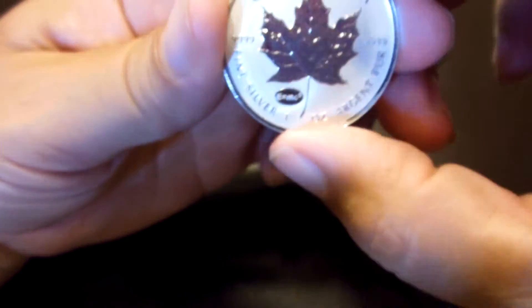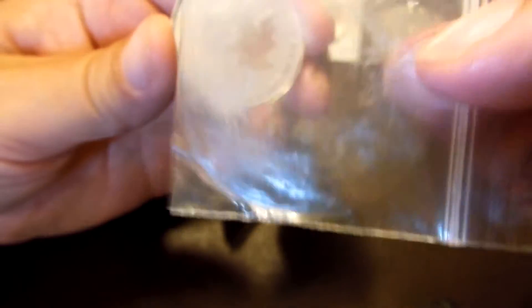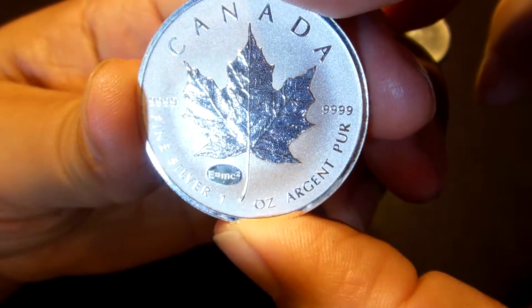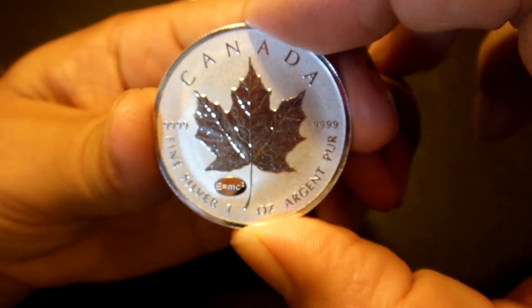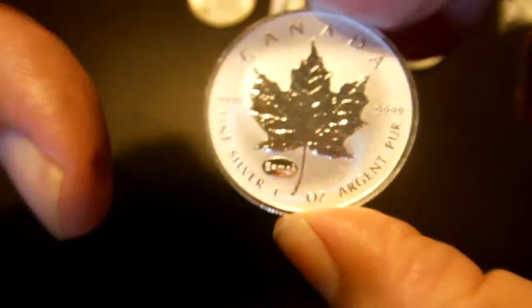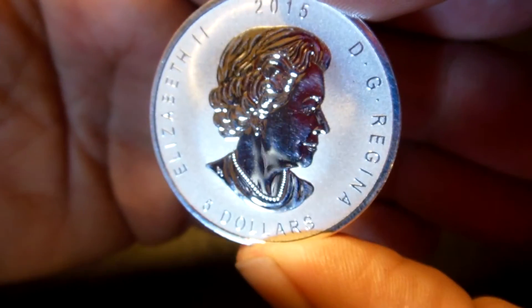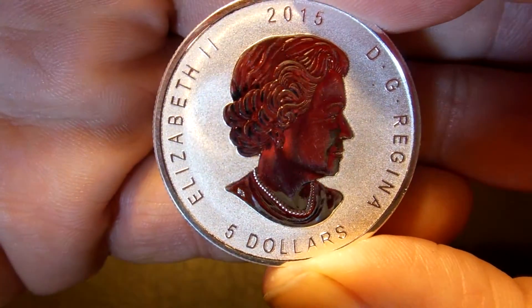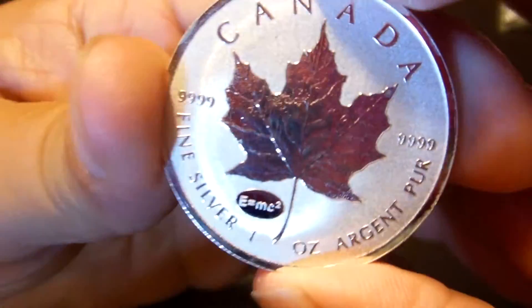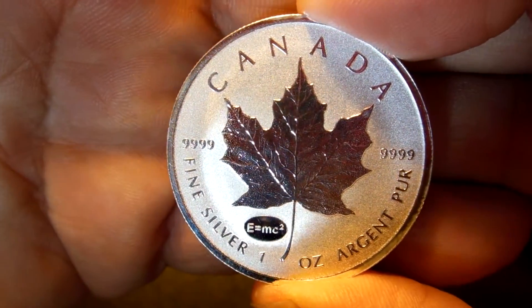I picked up something from Canada. I grabbed one of these, and it came in this little plastic bag. And I noticed I had a little bit of milk spotting here already — it's unbelievable, this milk spotting is really a downer. And I noticed I have a little bit of scratching on the front on her face. I like it though. E equals MC squared — Einstein.